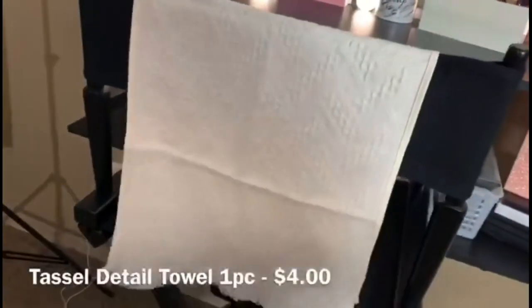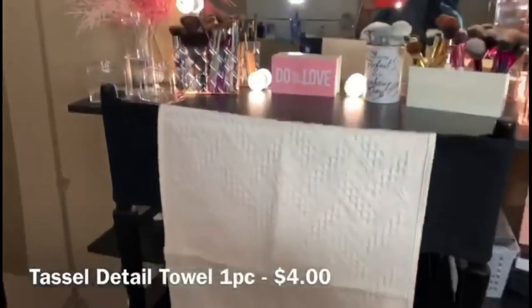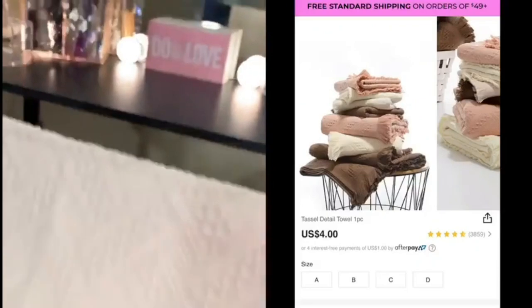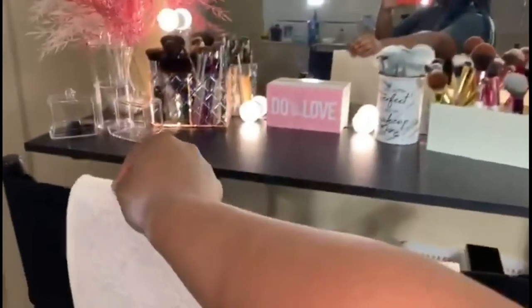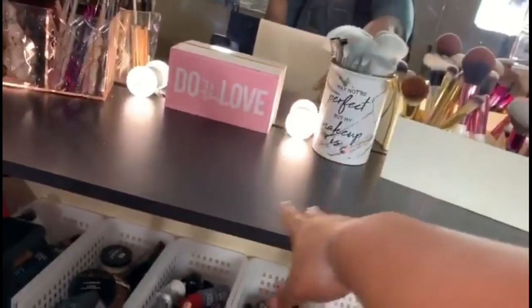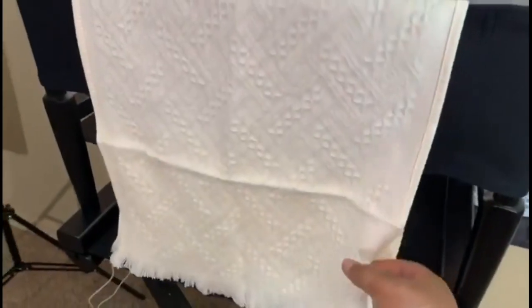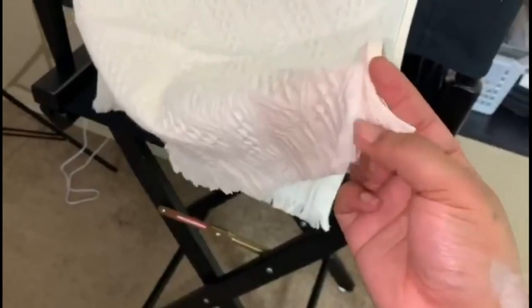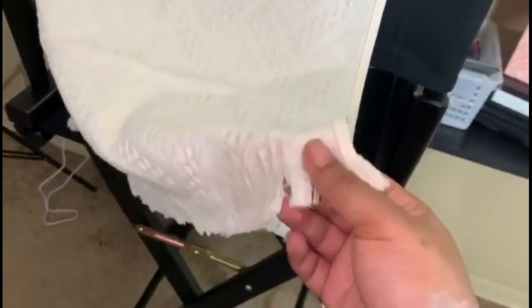I also forgot to mention this towel right here — this is from Shein as well. I thought it would be a cute accessory to add to the vanity, plus when I do makeup I can be very messy and I don't want any product getting directly on the actual vanity surface. I have it on the back of the chair for now. In reality it's a cream color but on camera it picks up white. It has tassel-like tattered ends, which is still very cute.